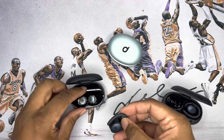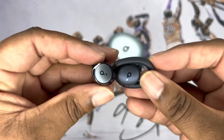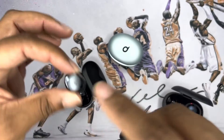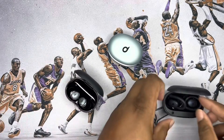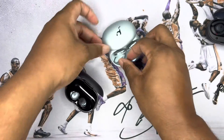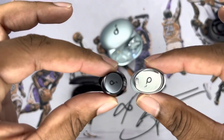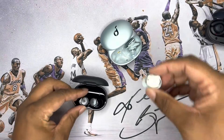Here are the X10s, here's the Space A40 — they're a little bit smaller, so this is going to be a more compact situation. And then here are the granddaddies, the Liberty Pros, so you can see the size difference right there.